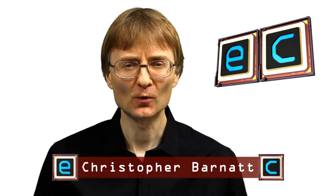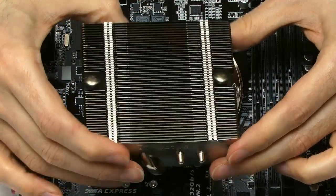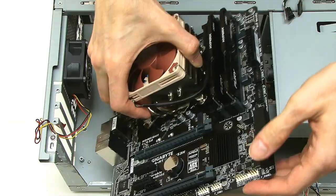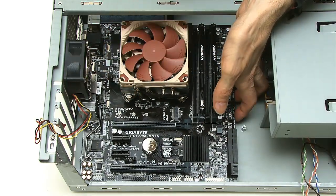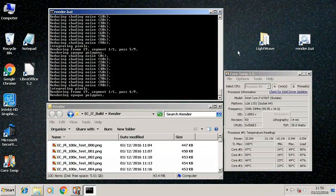Welcome to another video from ExplainingComputers.com, and to the second and final part of my i7 PC build. Last time I dealt with the processor, the motherboard, the cooler and the memory, and also did a successful test boot. This time I'm going to finish things off by fitting the motherboard in the case, sorting out some drives, and running some comparative performance tests.